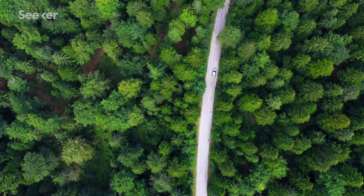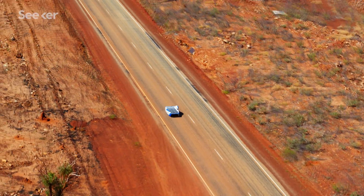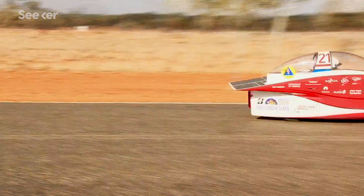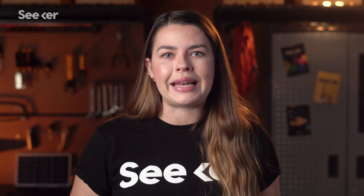Some researchers believe that solid-state batteries could give electric vehicles over 500 miles of range, and using solid-state batteries in solar-powered vehicles like those in the World Solar Challenge could potentially lead to even longer ranges. The downside is that unlike liquid electrolytes, solid-state electrolytes can't stay in contact with every part of the electrodes all the time, making it harder for ions to move between electrodes and create the flow of electricity needed.